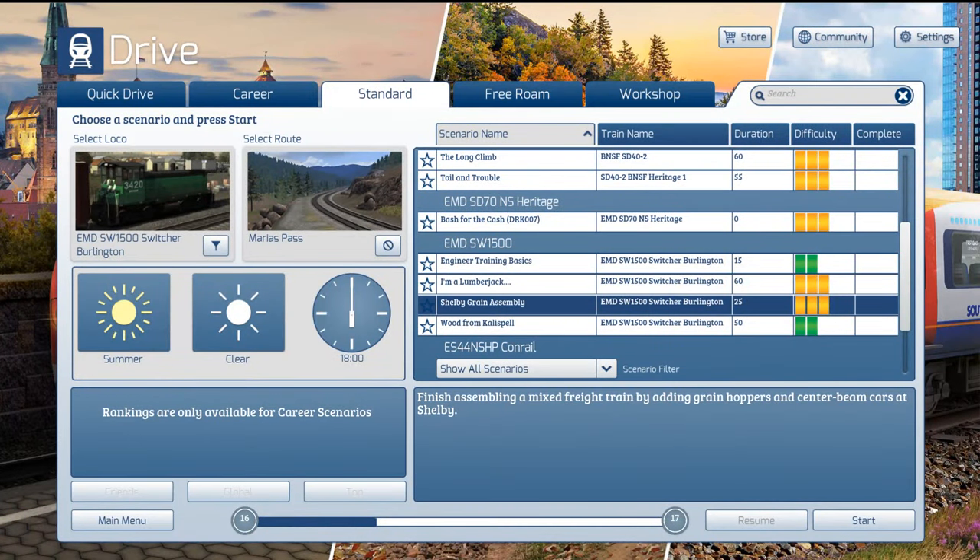Welcome to a brand new episode of Train Simulator 2020. Today we're going to be on the Marias Pass route. I'm going to be doing a scenario with the EMD SW1500 switcher. We are basically going to be assembling a mixed freight train by adding grain hoppers and center beam cars at Shelby. So essentially we're just adding on to the rear end of the train for the most part. Let's go ahead and hop in the scenario and see what it's all about.